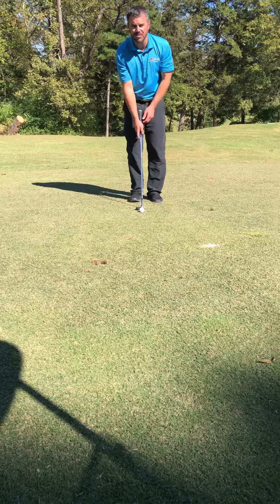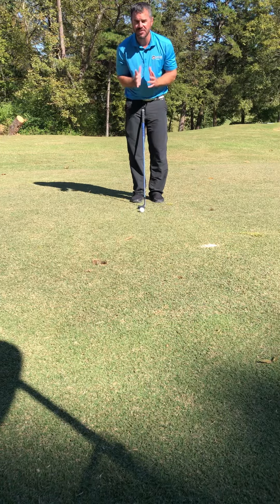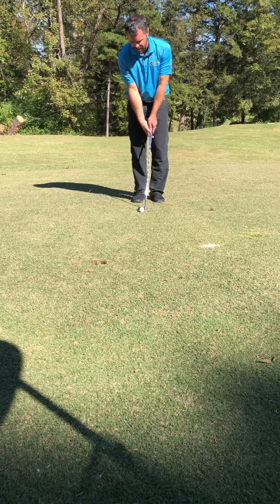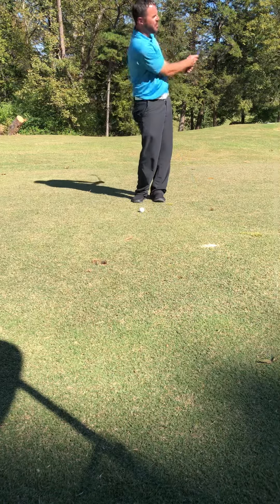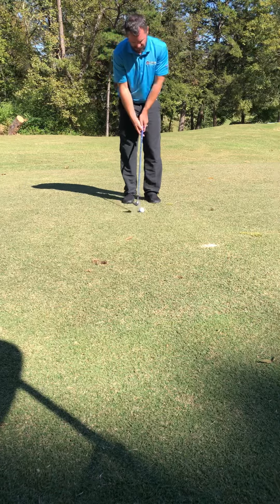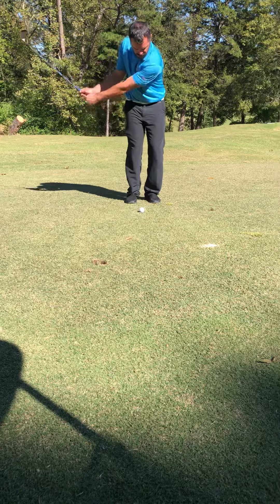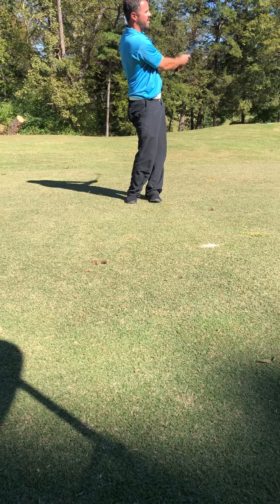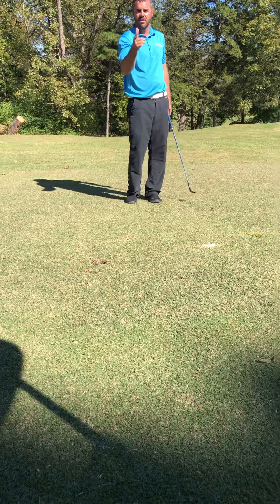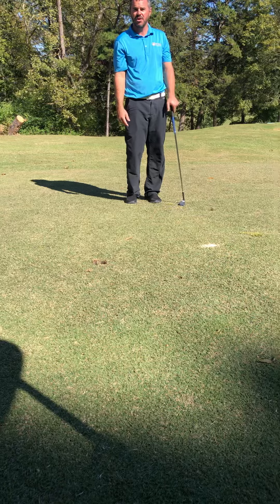Let me just go over a quick setup here. I like feet together — allows me to stay centered. I can lean a little left. From there, take a practice swing, just try to brush the grass. I really try to stay very level on this shot. Brush the grass, minimal wrist action. And notice how I turn through the shot with my body. Work on those two things and you'll hit it closer to the hole.